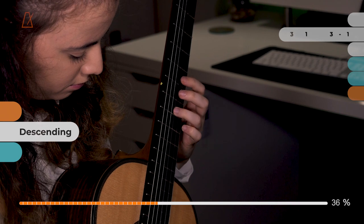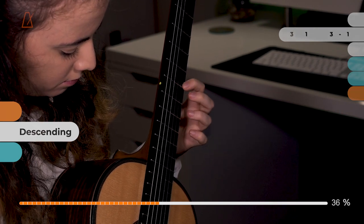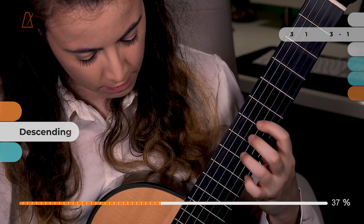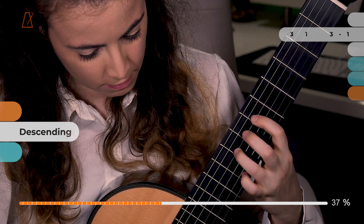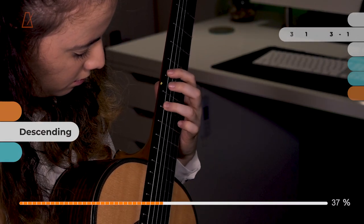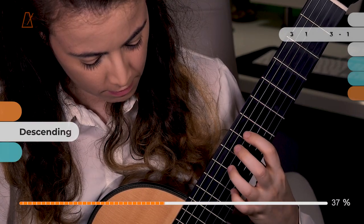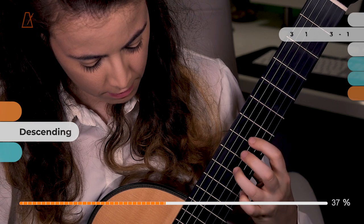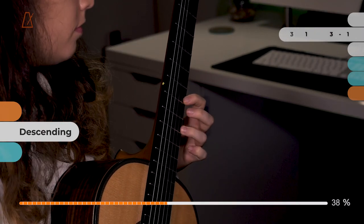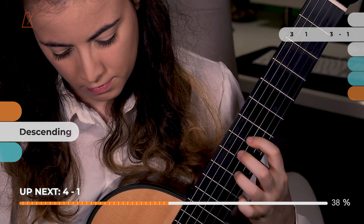Notice also how I'm always placing my fingers right beside the fret. That is something many people overlook, but it's quite important for avoiding buzzes and having the nicest tone you can get. Always make sure your finger goes down and presses right beside the fret metal piece — not on it because then it sounds muffled, and definitely not in the center of the fret. Just right there beside the fret piece.